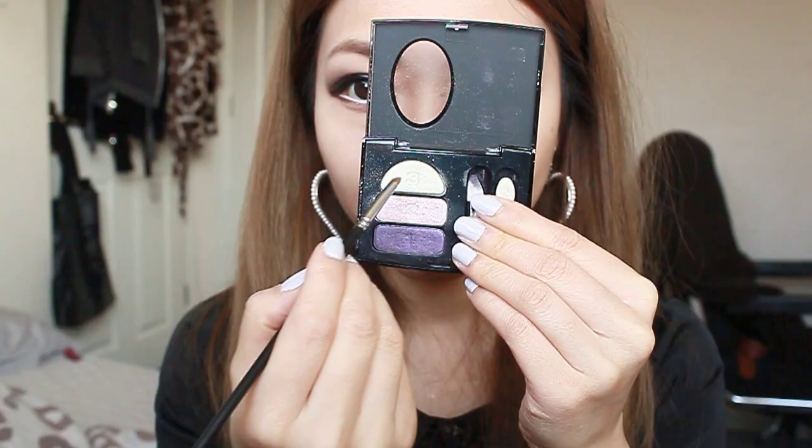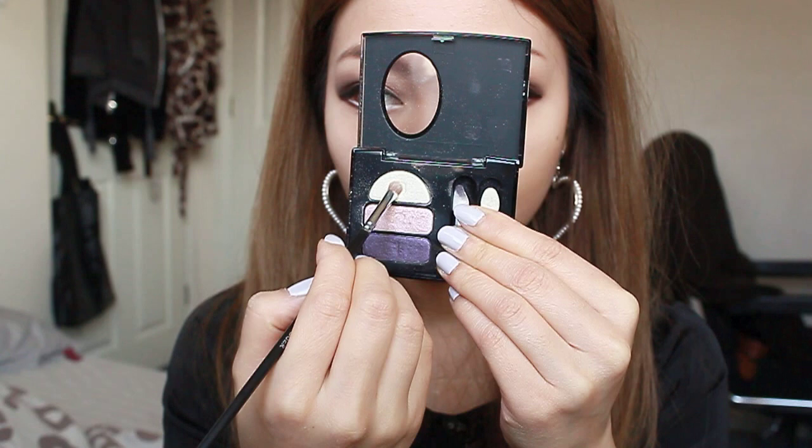Now going back in with the shimmery white eyeshadow, I'm going to apply that on the inner corners of my eyes.